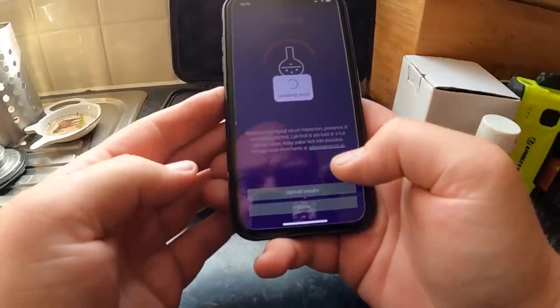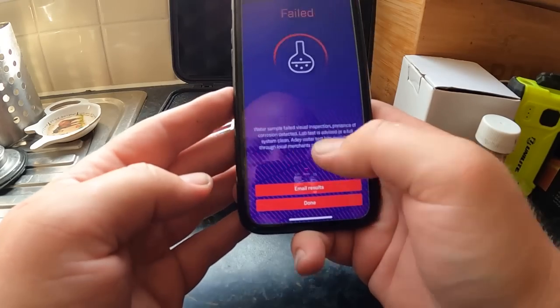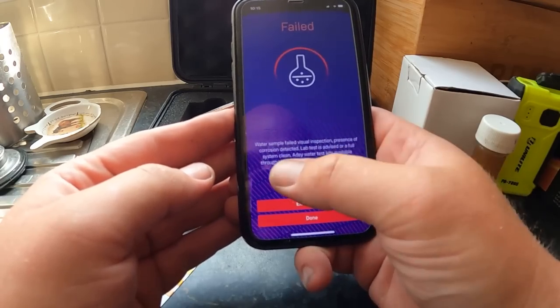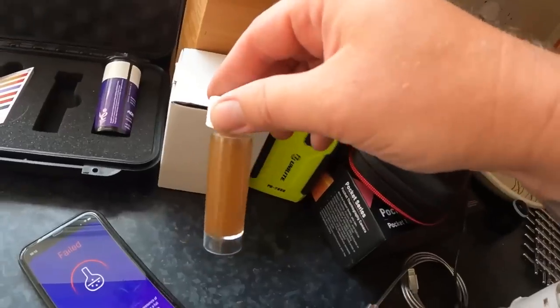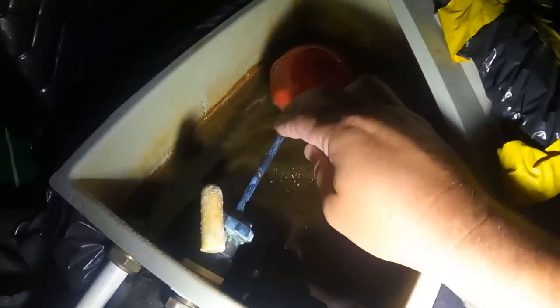Water sample failed a visual inspection. Lab test, device, or full system clean — water sample failed. It's completely failed. Presence of corrosion detected, which is always bad — lab test is advised or a full system clean. That's what we're doing, a full system clean, because we were going to do one anyway, but the AD Pro check is also telling us it is not good at all.